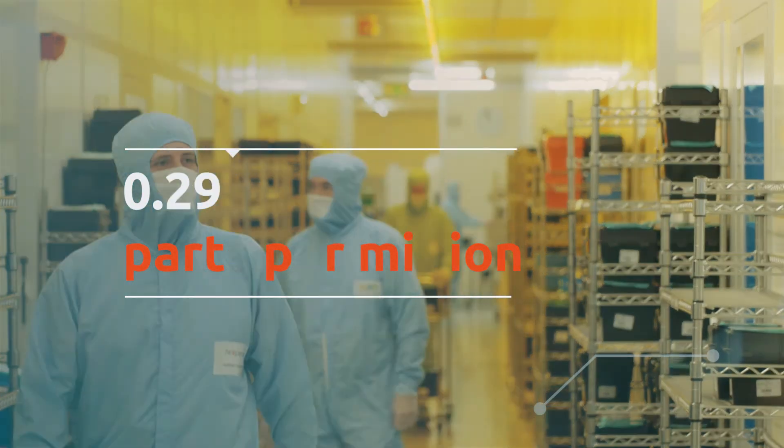Of course, our customers would like us to be even lower than that. Ideally, they'd like us to be right down at zero. That's why they drive us towards zero defect, zero incident type operations.